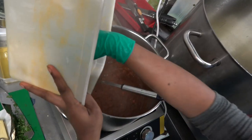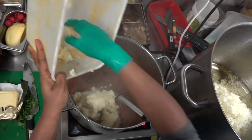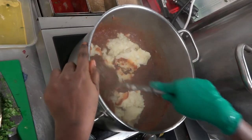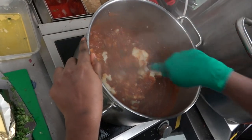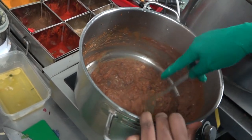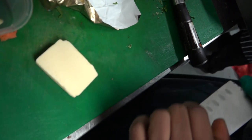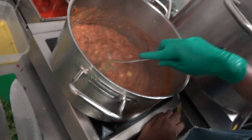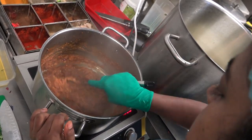So now adding the potatoes — boiled and mashed.